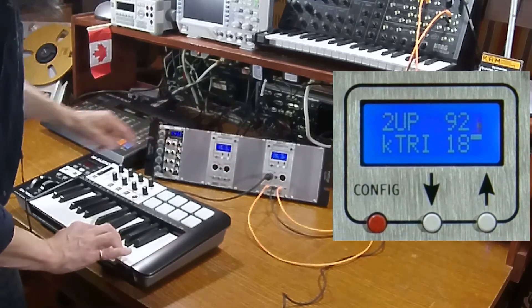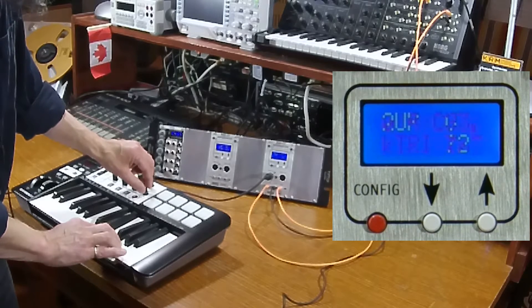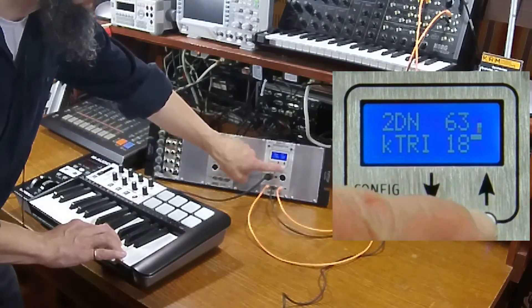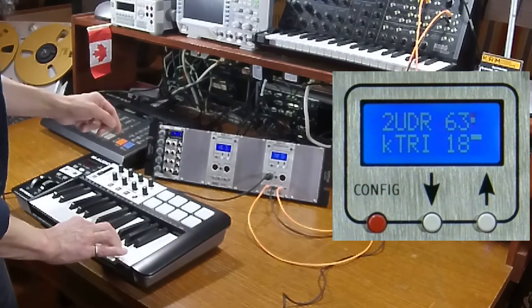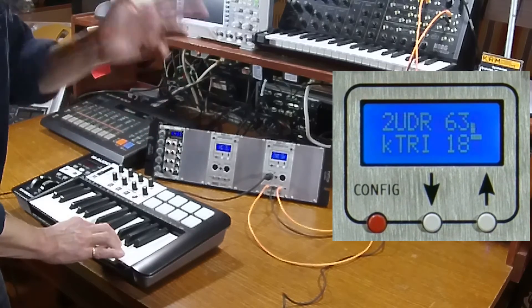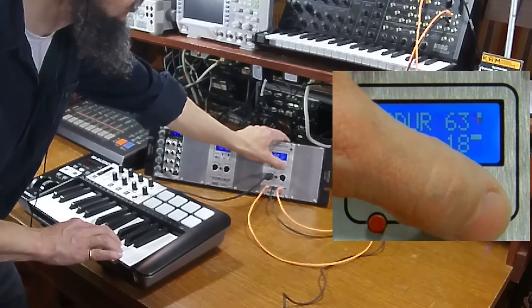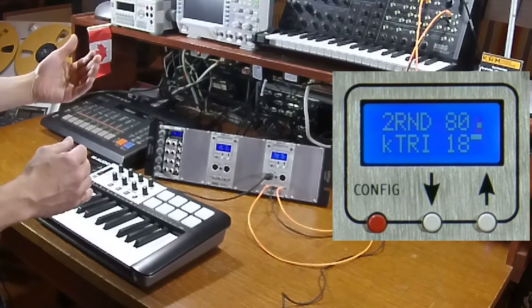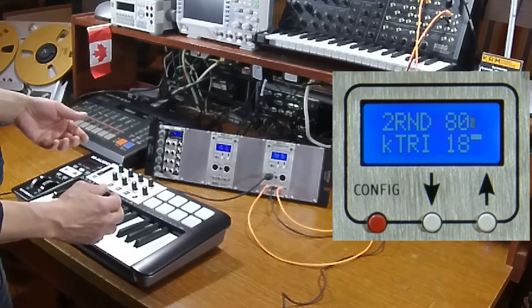The front panel buttons can be used live in arpeggiator mode to change the number of octaves and the pattern. I'll change to two octaves. The available patterns are: up, down, up and then down, down and then up, up-down-repeat (which repeats the first and last note), down-up-repeat (the inverse), and random. Random picks any random octave and any random note from the notes you're holding down.